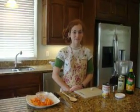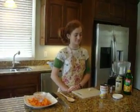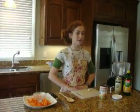Hi, I'm Karis and welcome to the third episode of Sisters Cooking. Today I'm going to be demonstrating how to make lemon hummus.